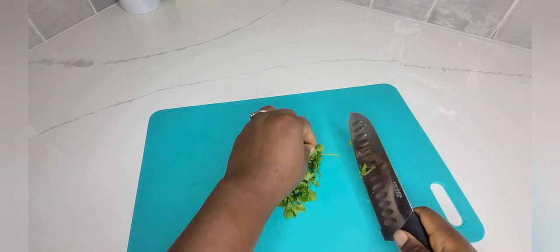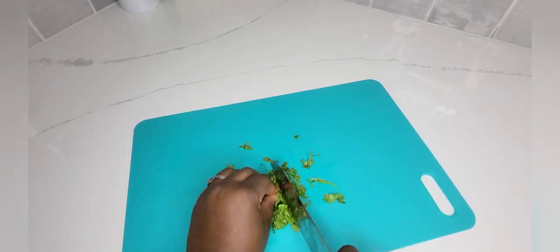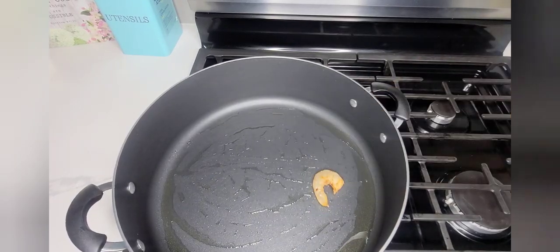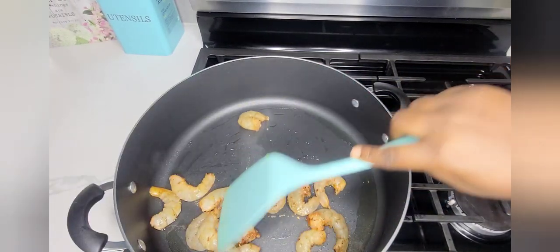Here are my cilantro leaves and I'm cutting them up as well. For the basil, I'm not going to cut them. I drizzle a little amount of oil in the pan to sauté my shrimps, and I'll do the same process for my chicken.